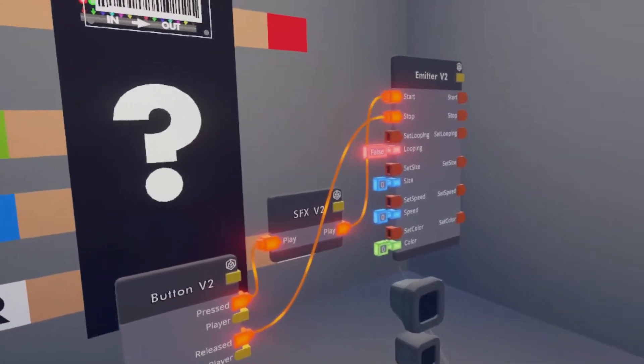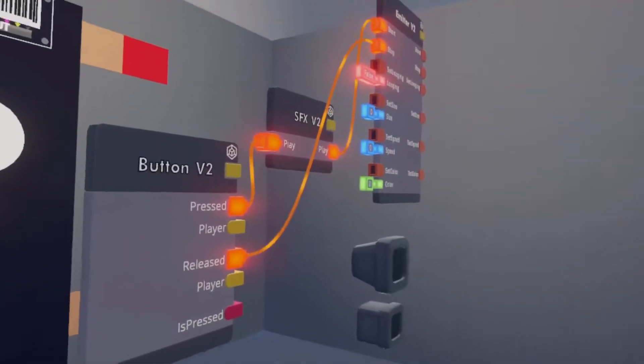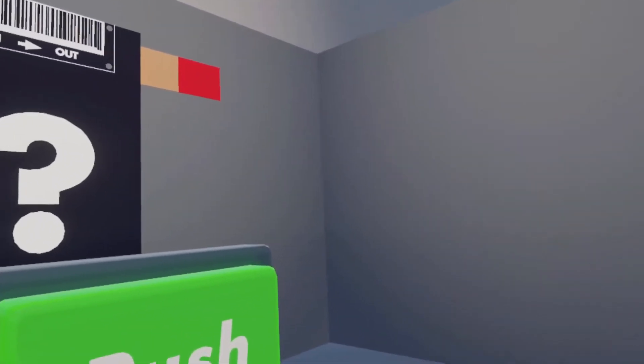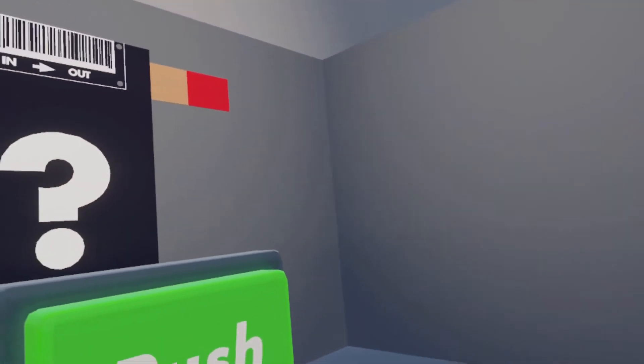So with all that being done, we can now start our firework. When I press this button, it should spawn a semi-convincing firework or explosion in front of me. Very nice looking.